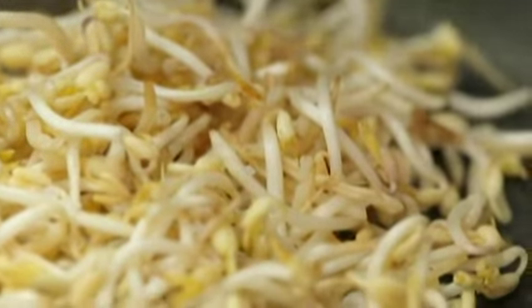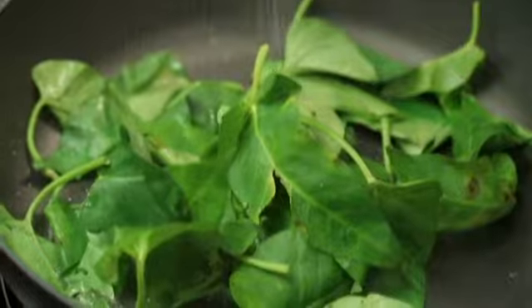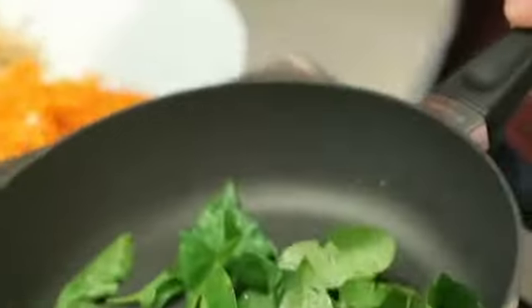Then some bean sprouts — just dump that all in. Season it with salt and pepper again and toss. One of the keys to a successful flip is actually the facial expression. Set this aside. Just a little bit more oil, and then we're gonna cook our kangkong leaves. Season with some salt and pepper — we're just gonna wilt them down, but still keep them crunchy. And these are good to go.